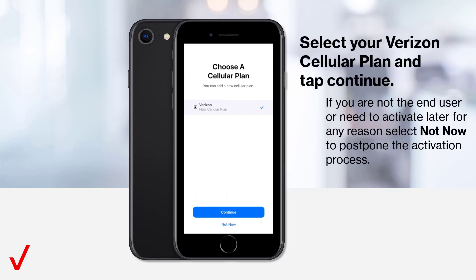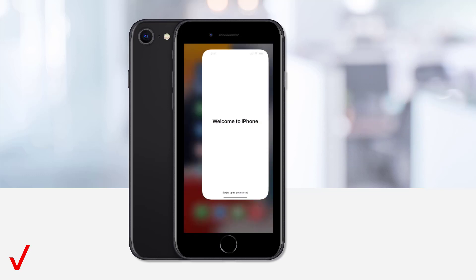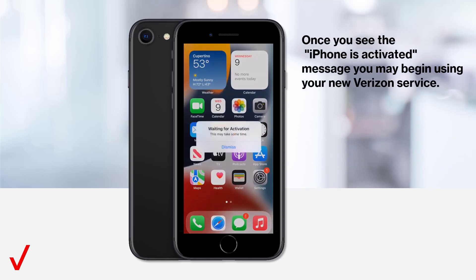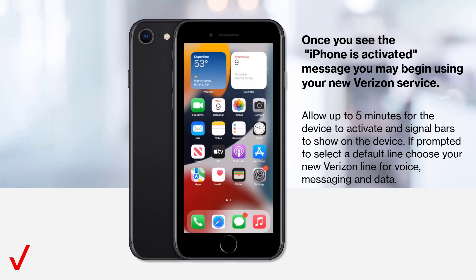Select your Verizon cellular plan and tap to continue. If you are not the end user or need to activate later for any reason, select Not Now to postpone the activation process. Once you see the iPhone is activated message, you may begin using your new Verizon service. Allow up to 5 minutes for the device to activate and signal bars to show on the device.